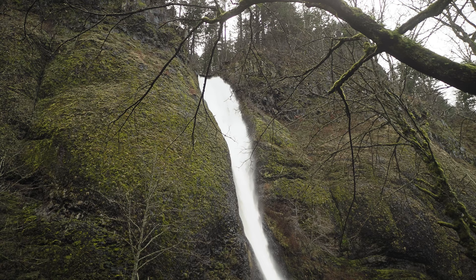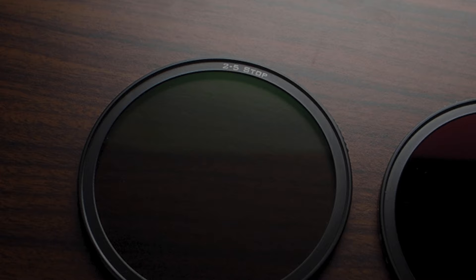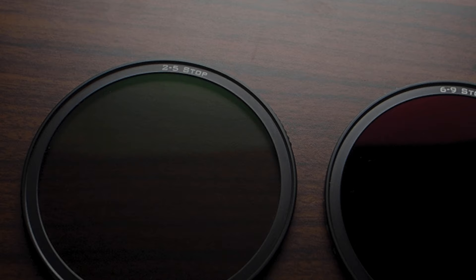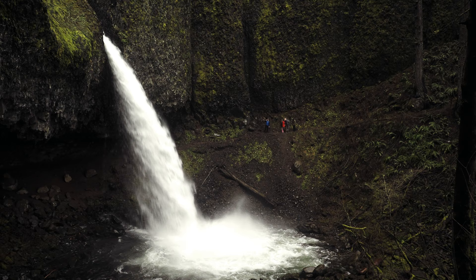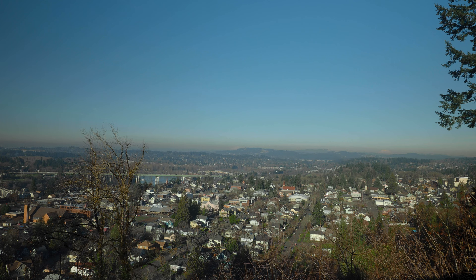So it's a magnetic system — it claps on like that — and what's really cool is that this variable ND actually has hard stops. They've designed it so that all you have to do is line it up correctly and it just clips in place magnetically, then you have hard stops. When you get this system it comes with a 2 to 5 stop and a 6 to 9 stop variable ND. And what's even cooler is that you can use them as a variable ND, or you can flip the ND around and it can be used as a polarizer, which is awesome.